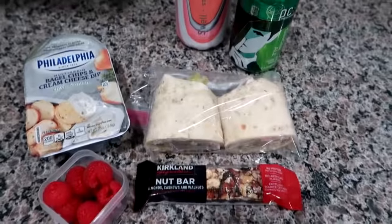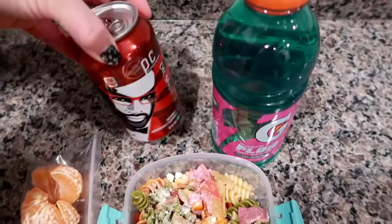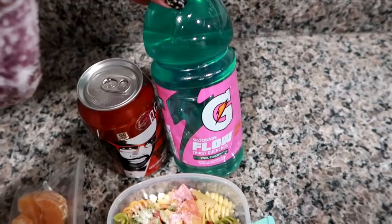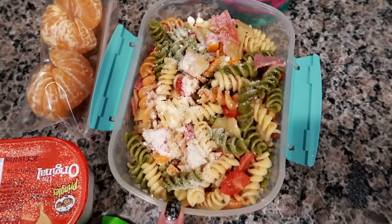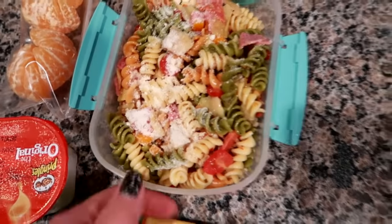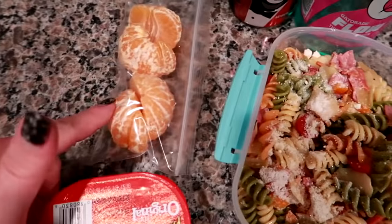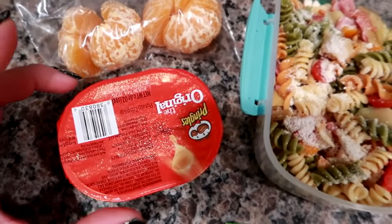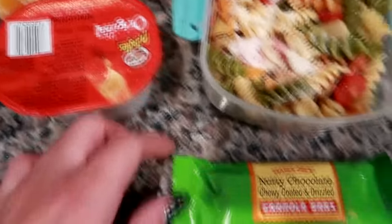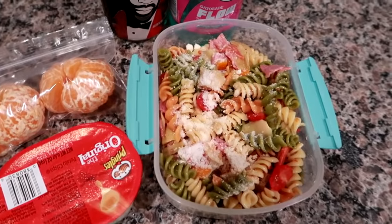Hey guys, good morning! Getting ready to pack up Matt's work cooler. Today I'm giving him a Doctor Pepper — the Price Chopper brand — and some Gatorade Flow in the Tidal Wave Punch. I made a big batch of pasta salad for food prep this week — I have a whole playlist on my food prep videos linked below. I used one of the containers I pack his sandwiches in to give him an equivalent amount. I've got two cutie oranges peeled and ready, a small container of Pringles for portion control, and a Trader Joe's nutty chocolate chewy coated and drizzled granola bar.